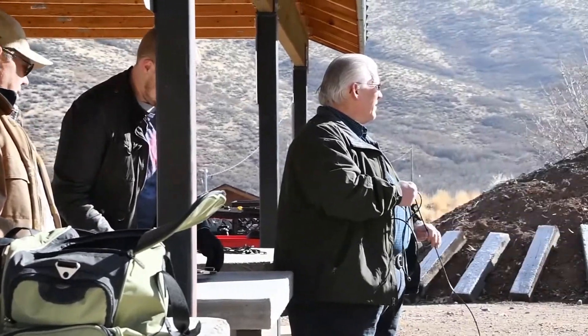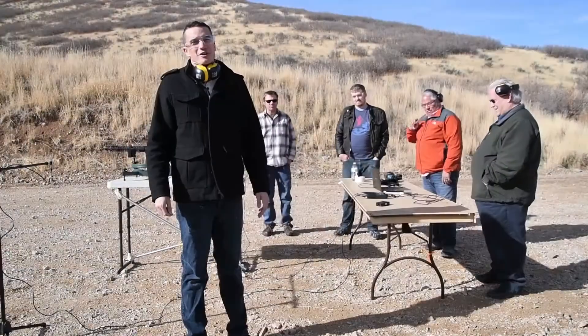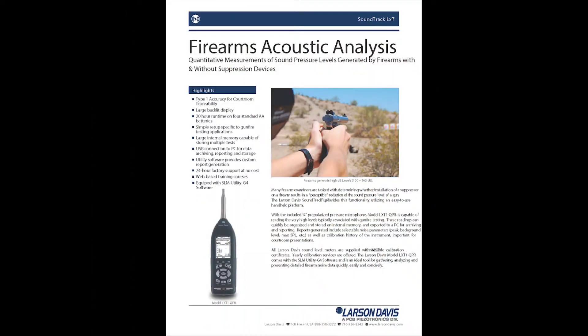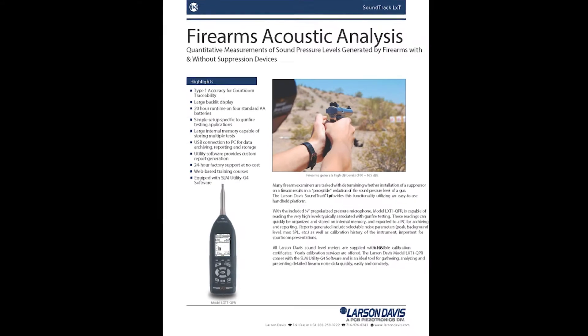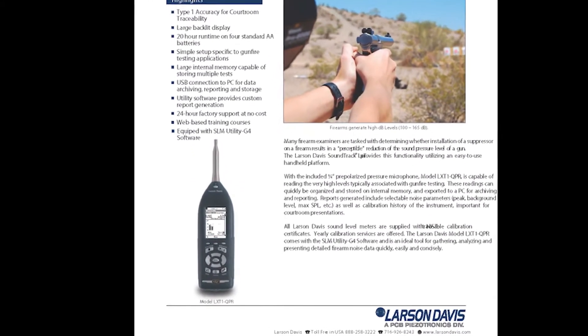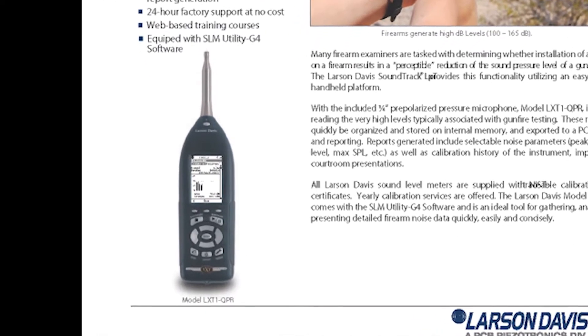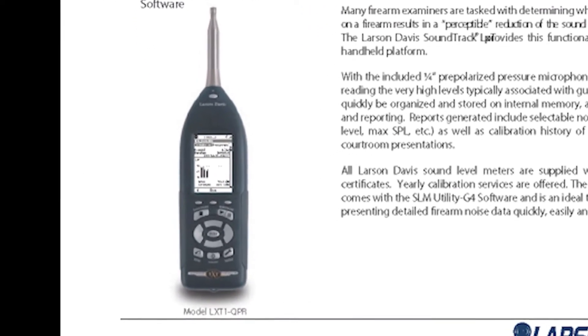I'm Dan, an acoustic engineer with Larson Davis. We're here in Heber City, Utah, using the LXT QPR sound level meter to perform some gunshot measurements. The LXT QPR is a system for firearm acoustic analysis. It includes a SoundTrack LXT sound level meter, LXT-1 preamplifier, and a quarter-inch pre-polarized pressure microphone, the 377C10.